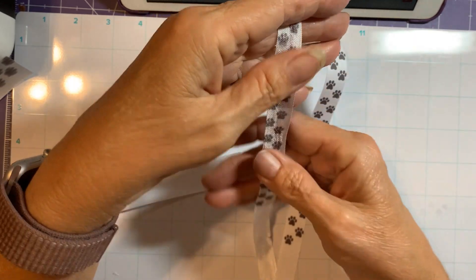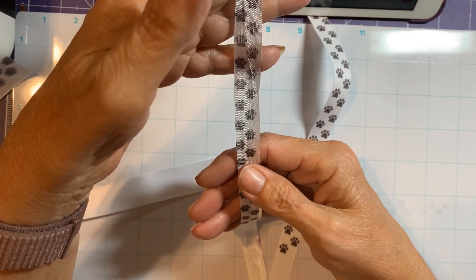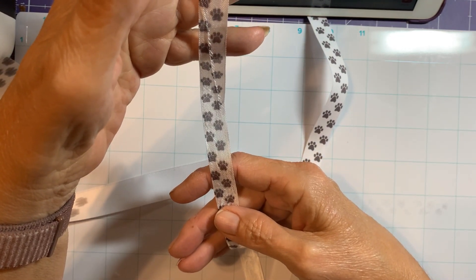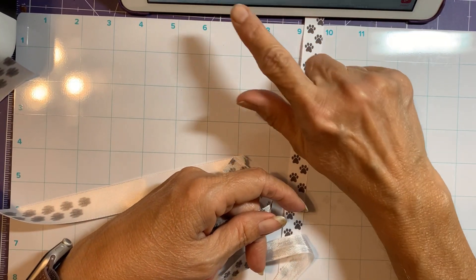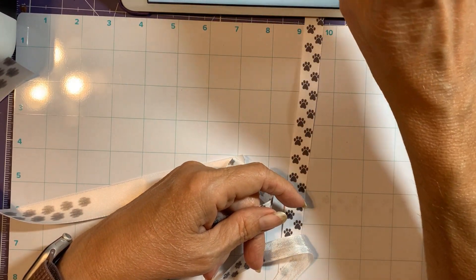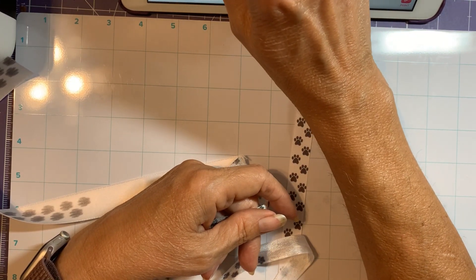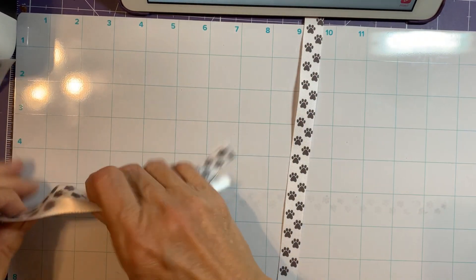I don't think it's bad at all — if you're doing something for a package, I don't think it's going to make that big of a difference. But it's just puppy paws — let me go find something with words and see what happens.